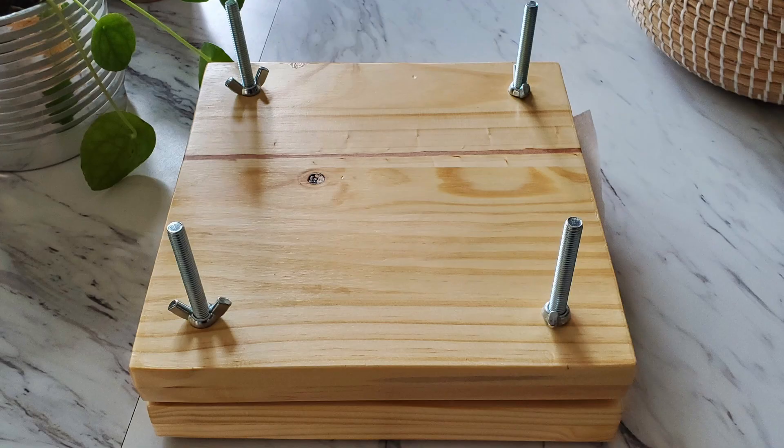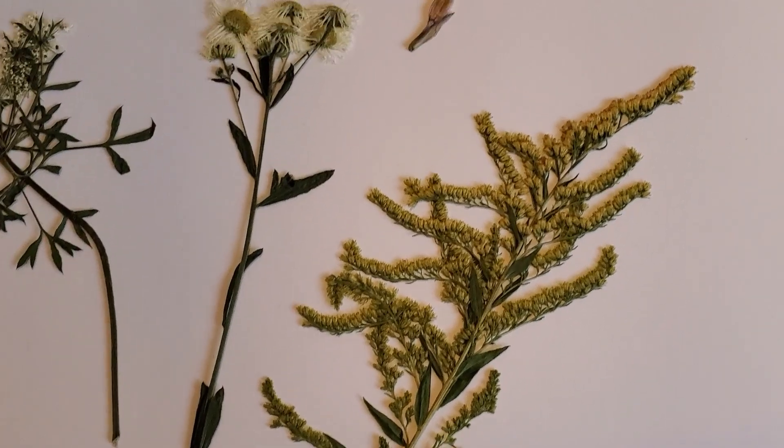Hi there, today we are going to test whether a flower press or a heavy book presses and dries flowers better.